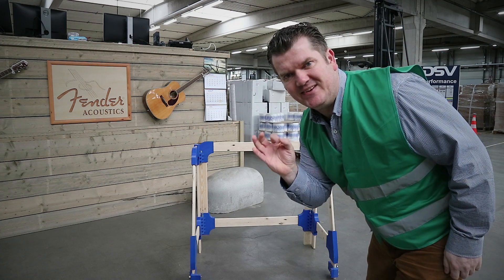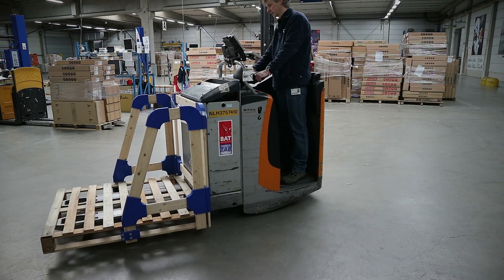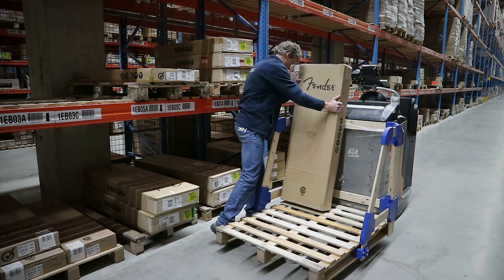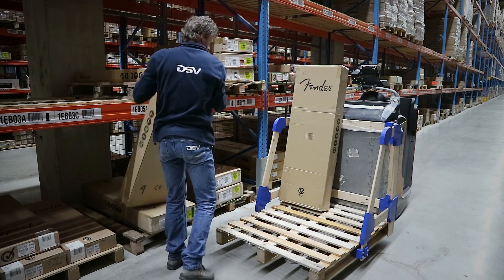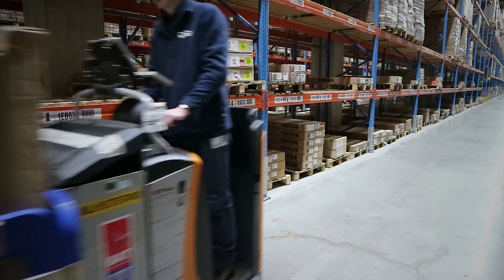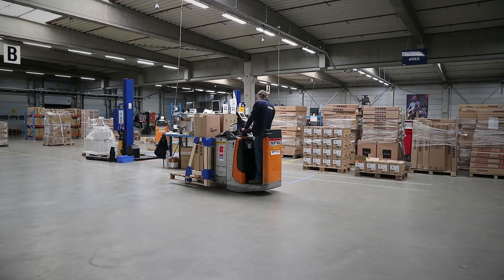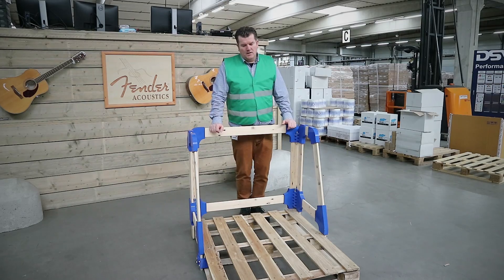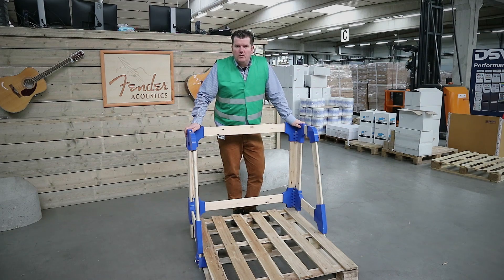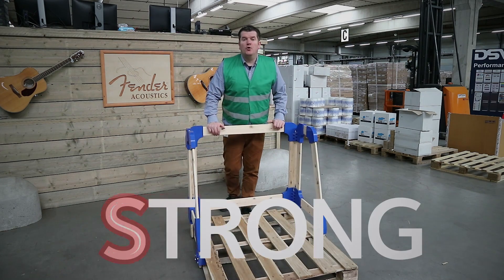This one looks smart. Very easy to use in an operation where you stack cartons. And next to that, very strong to use.